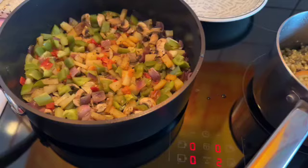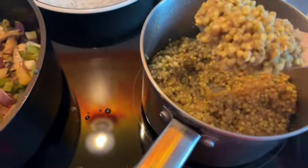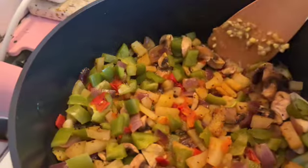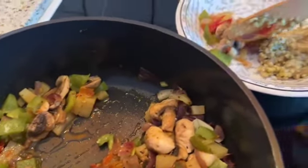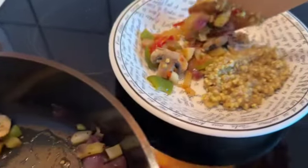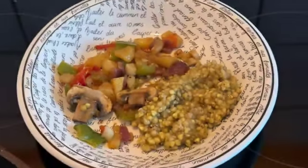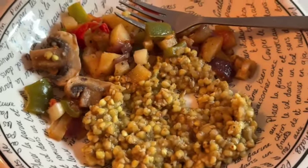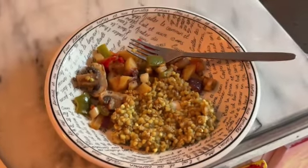I'm gonna have lunch. I'll put the buckwheat first, then all these vegetables on top. I tried it — very tasty, very good, and healthy! Thank you for watching this video. Cooking vegan, healthy, simple. See you soon guys, thank you, bye!